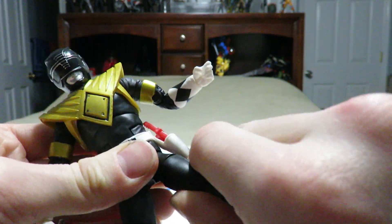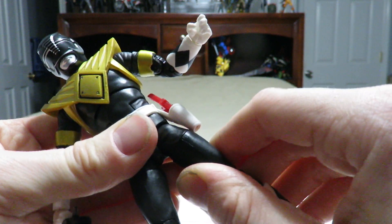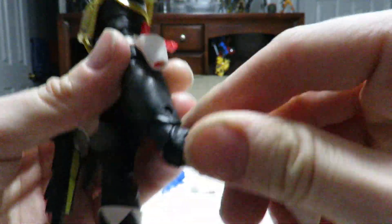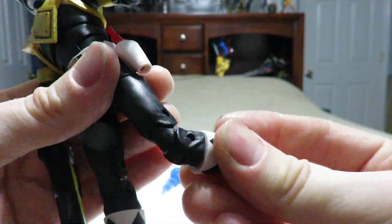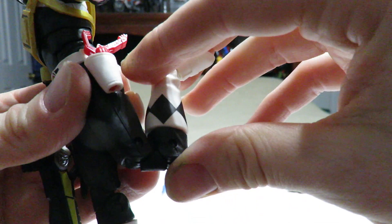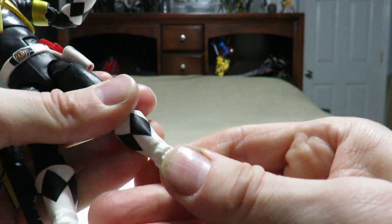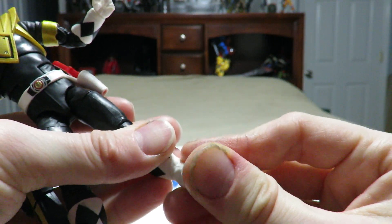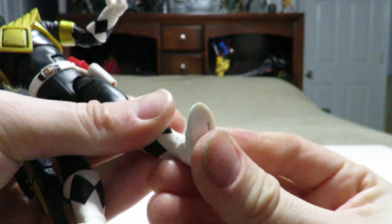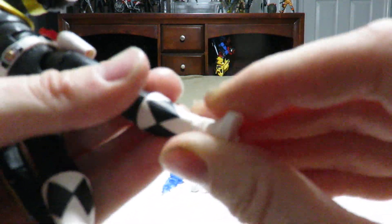We've also got a thigh swivel cut, double jointed knees which are a little loose at the lower portion but tight at the upper portion — you can still pull it off very nicely. And you've got your swivel cut at the boot section with the clicking joints at the ankles, which still need some improvements. And then we've got the lovely ankle rocker pivot, which is on par with Hasbro's Marvel Legends, which it should be.